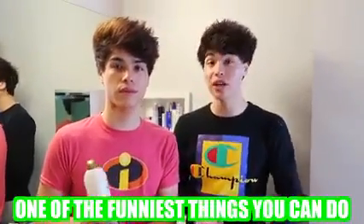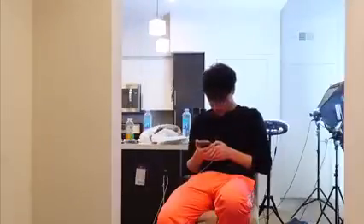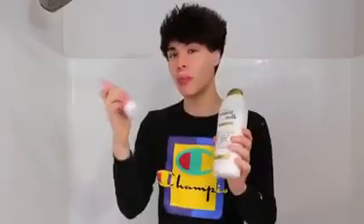This next prank is a little more complicated, but if you pull it off it's probably one of the funniest things you can do. You're gonna need some body paint — any color. If your shower head comes off, put the body paint inside the shower head and it should come out looking like this. Why do I look like a crocodile? Who did this? Or if your shower head doesn't come off, you can replace the shampoo bottle with this entire bottle of body paint, and the prank should come out looking like this.